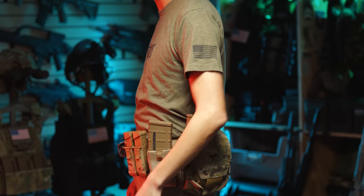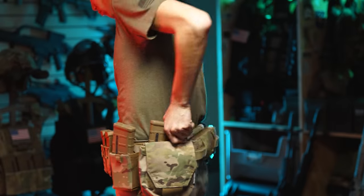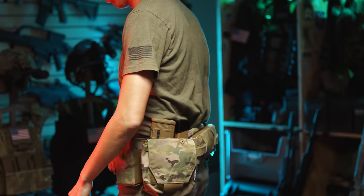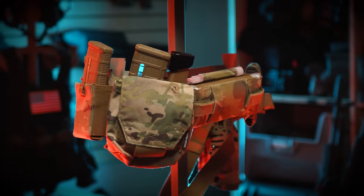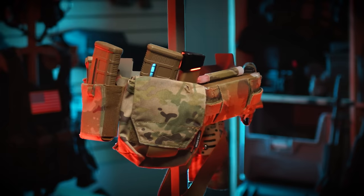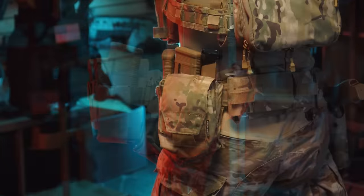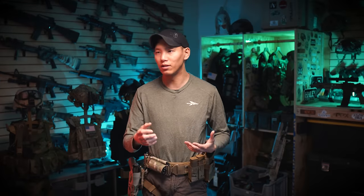Going back, I have the Spiritus Gista pouch, which is essentially a hybrid pouch. It has inserts, so I was able to put the Haley Strategic 5.56 and single pistol magazine insert in there for an additional rifle magazine and an additional pistol magazine in a secondary position, which also has a GP pouch built into it. It's kind of a cool hybrid pouch. I'll put stuff in there like batteries and snacks that I might need at the range, at a milsim event, or during competition.